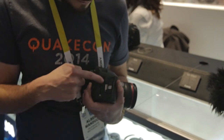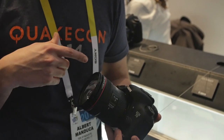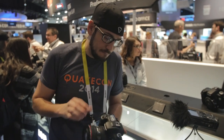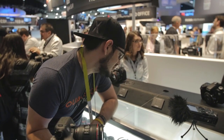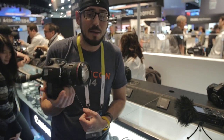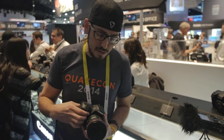It's still a crop sensor but shoots 10 frames per second. It has dual card slots — CF and SD — which is a first for the 7D. It has dual-pixel technology from the C100 and C300 that enables autofocus during video, which is mind-blowing. It also has built-in GPS, 100% viewfinder coverage, and ISO up to 16,000.